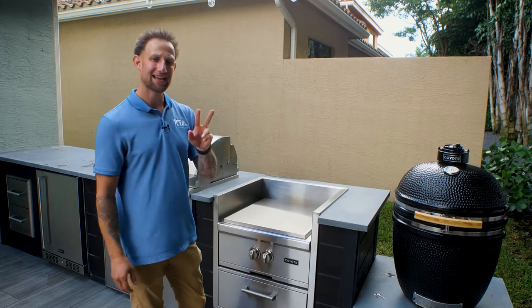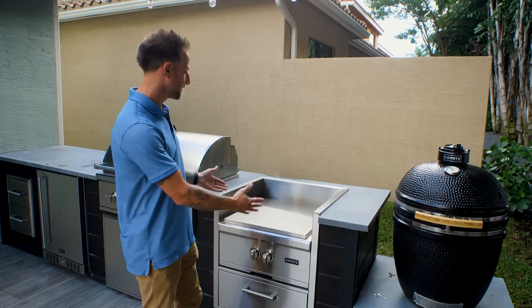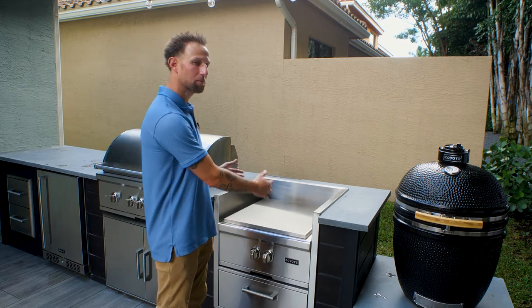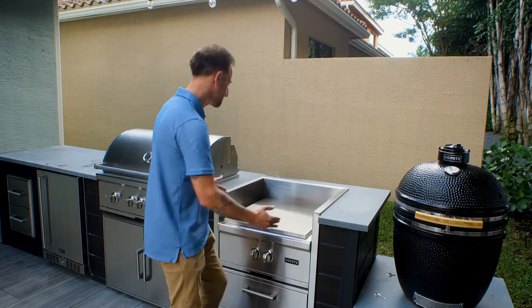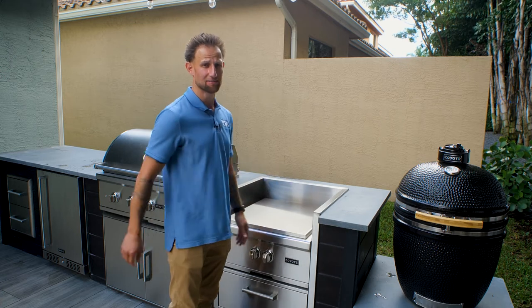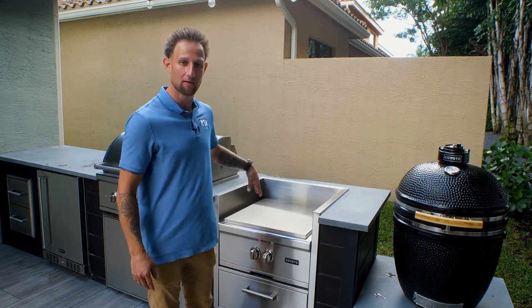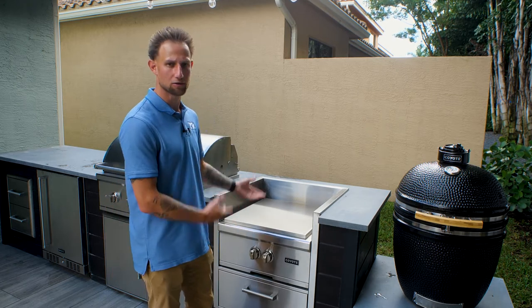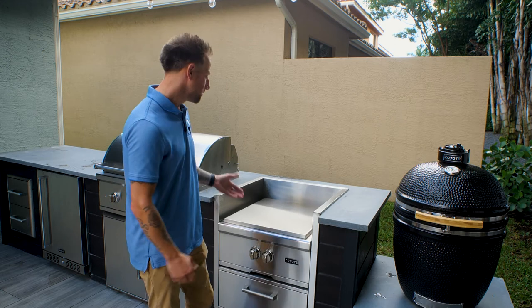The second reason you'd want it inset into the island is because the power burner uses an open flame. It's enclosed on three sides, and by doing that it blocks a lot of the wind out so it's not going to blow the flame out while you're cooking or using the power burner.